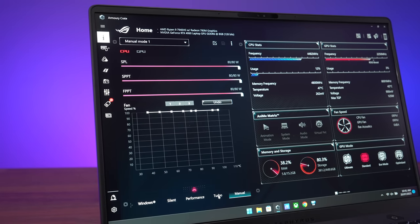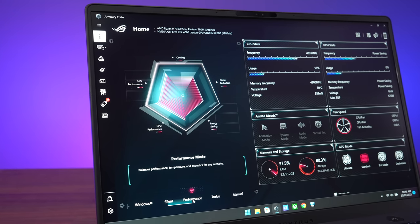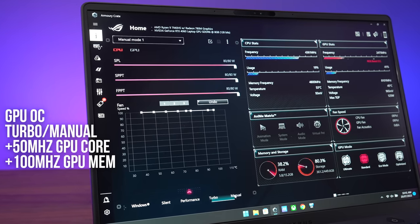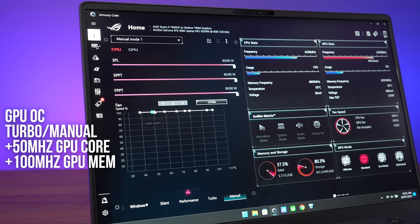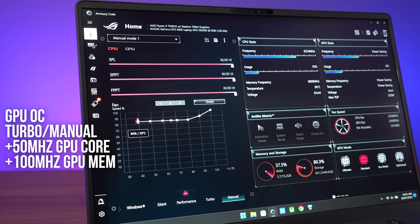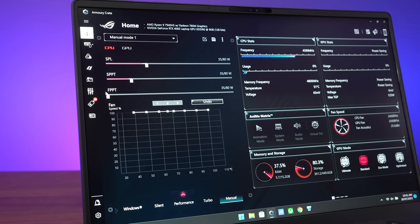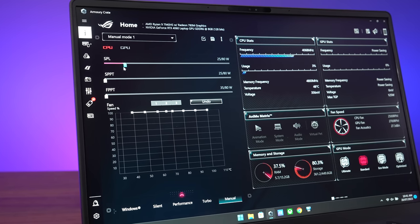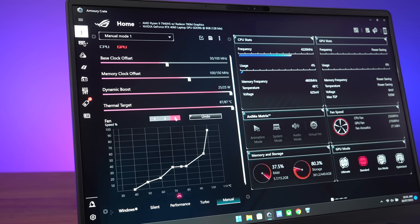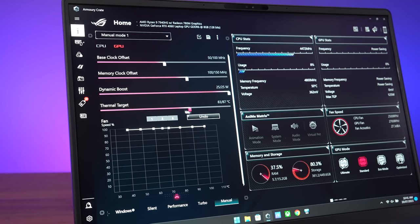ASUS's Armory Crate software allows changing between different performance modes - from lowest to highest: silent, performance, turbo, and manual. Both turbo and manual modes apply an overclock to the GPU, but only manual mode lets you customize it. You can change the fan curve of both fans separately, change the CPU power limit, set a lower thermal throttle limit for the GPU, or reduce the dynamic boost power limit range. Whenever we've tested manual mode, all sliders were maxed out with fans on 100% speed.